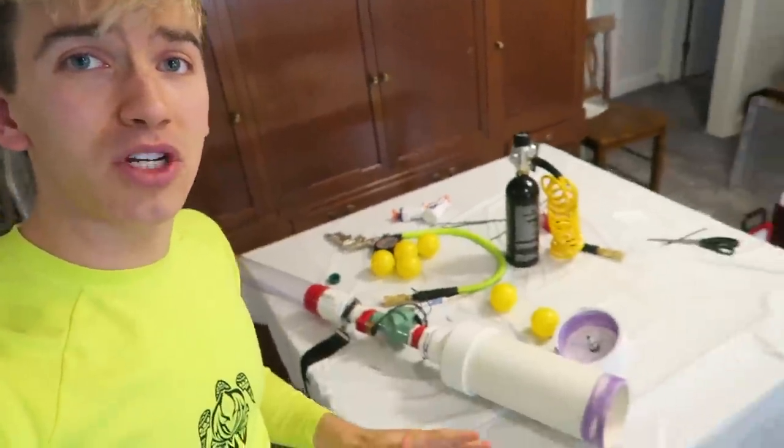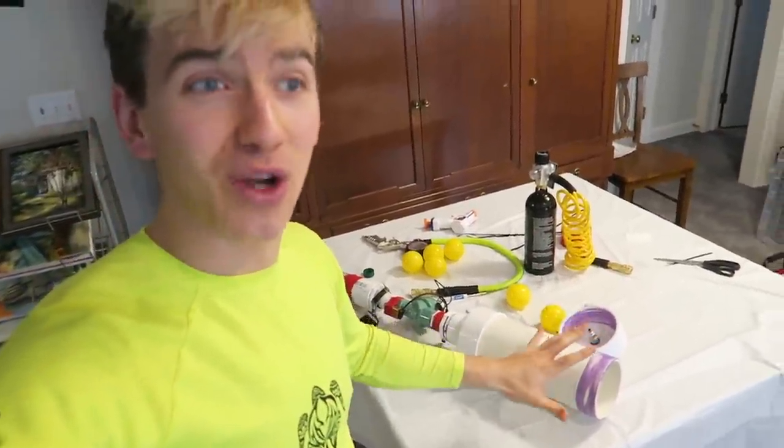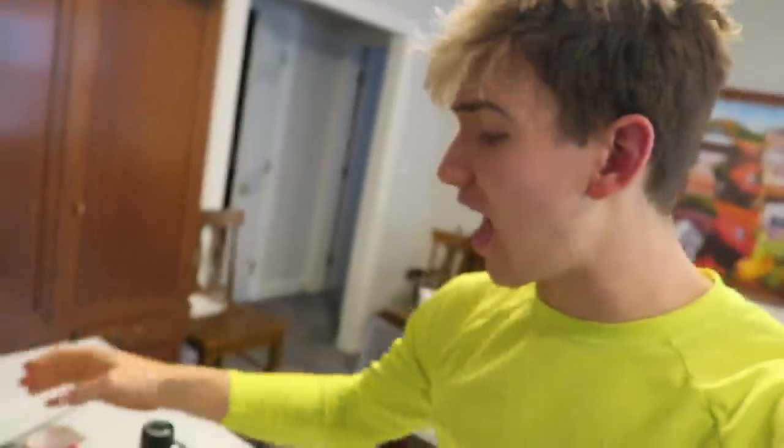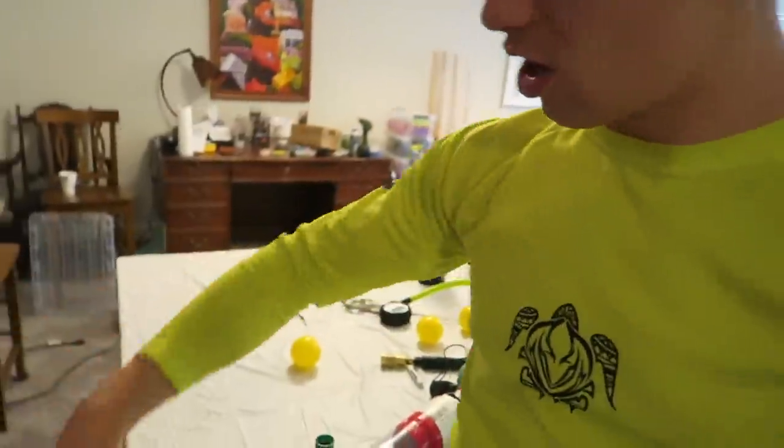Today we're just going to jump back into this. We're going to re-glue it and fix everything we need to fix, so hopefully that doesn't happen again. Because once we get this supercharged Nerf rival ready, we have all these sick attachments. We even have a portable CO2 tank to hook it up to so we can run around the yard and fire these Nerf rival balls. Look how big these Nerf rival balls are — huge! You do not want to get hit by this.